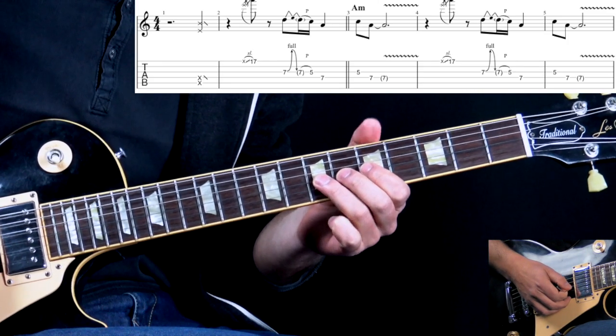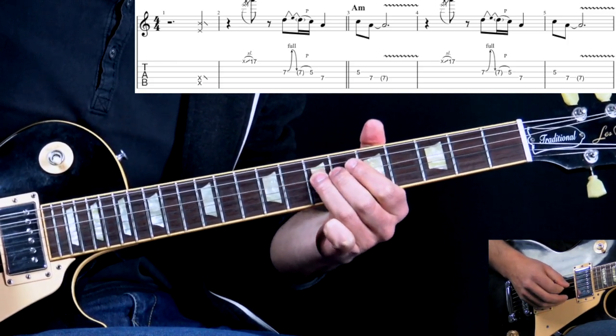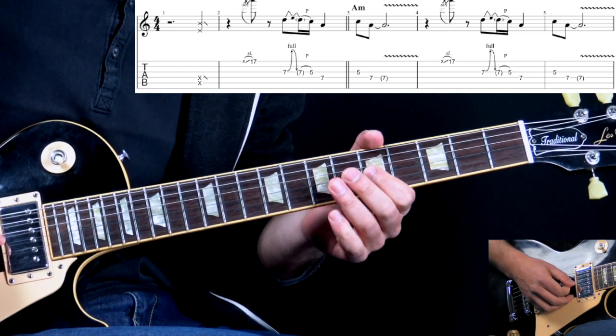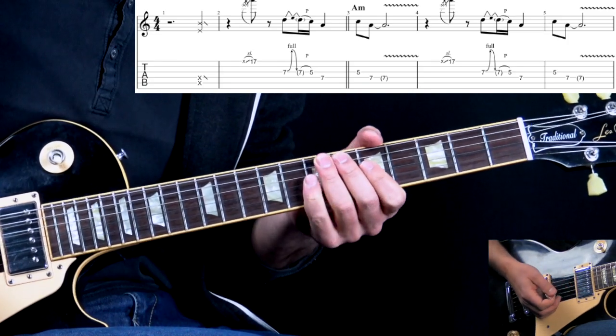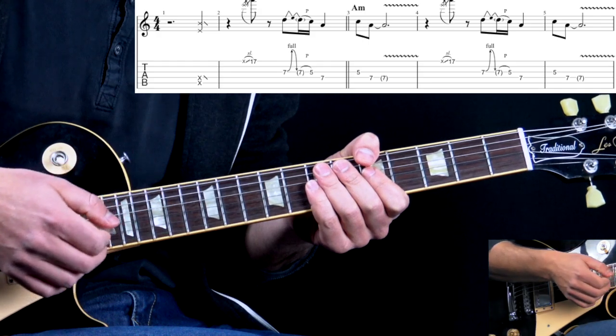On the G string we bend it up, bring it down, 7th fret, pull off. On the D string, 7th fret, then we go back to G5, and then 7 on D, adding some vibrato. That's the riff for this part.